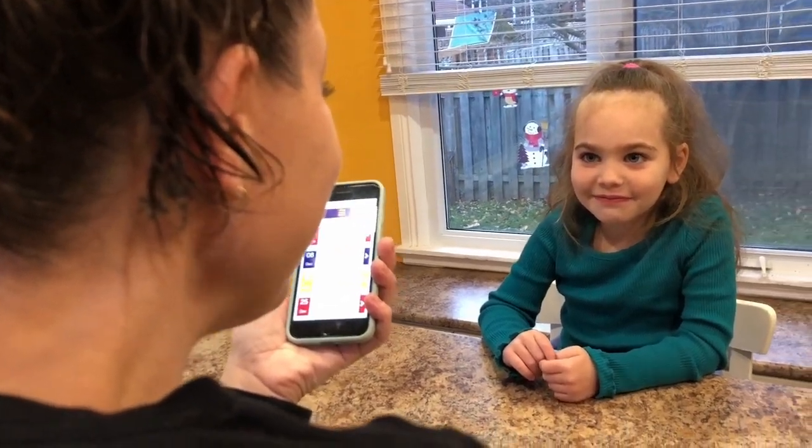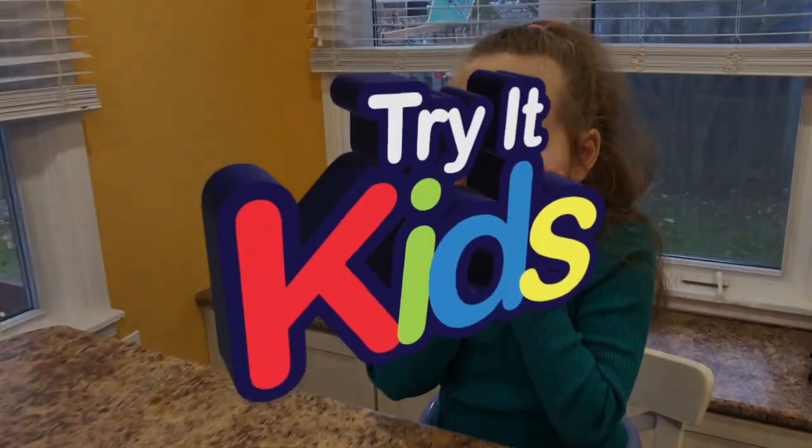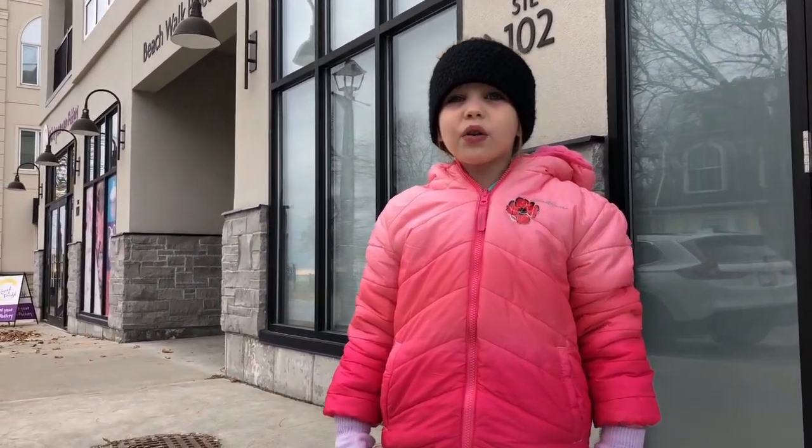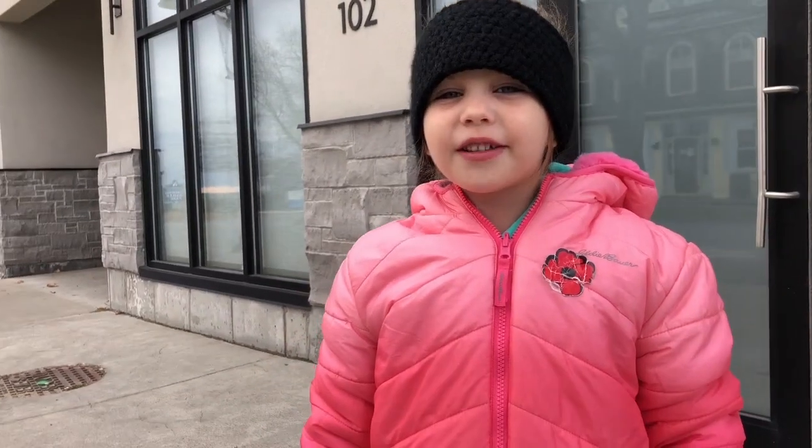Olaf's coming to do crafts with the kids. We're going to go and paint with Olaf. I'm so excited to meet Olaf.